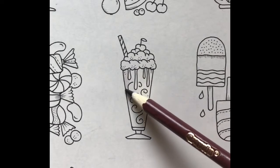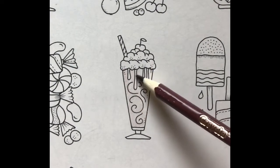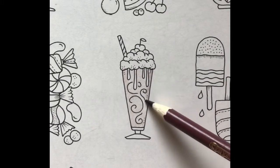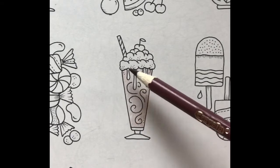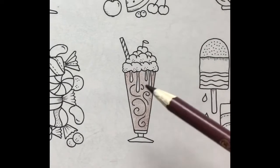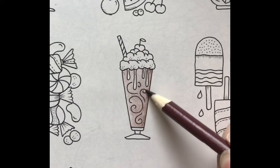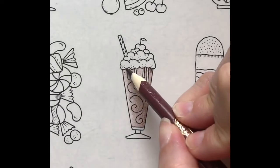I'm going to cover the whole milkshake in a light layer of cocoa. Next I'll darken the right side using medium pressure. One more layer. Next I'll create a shadow under the whipped cream using hard pressure.